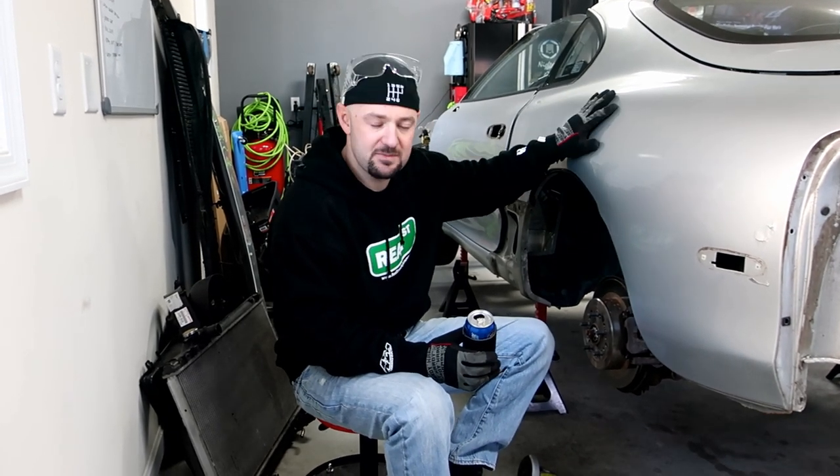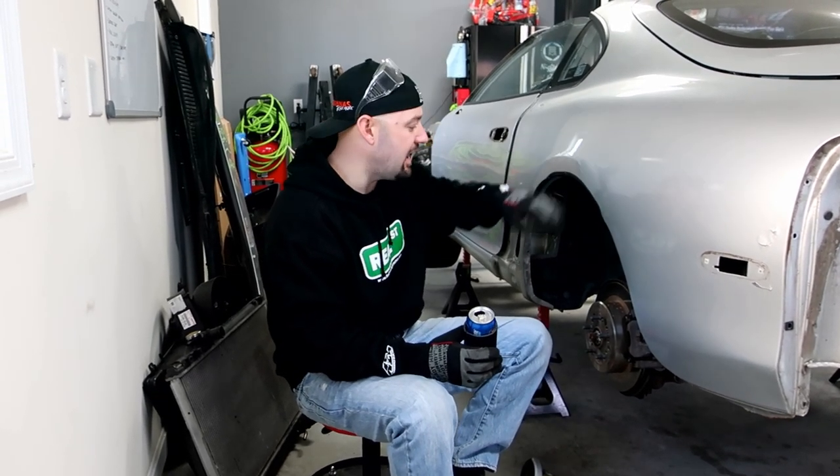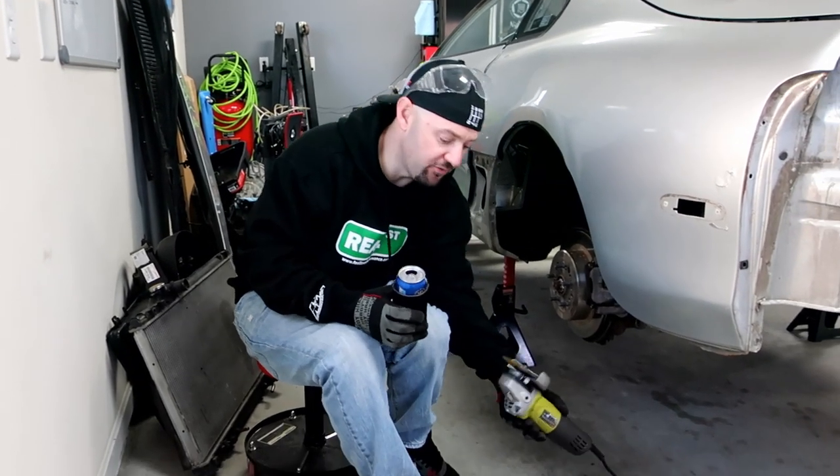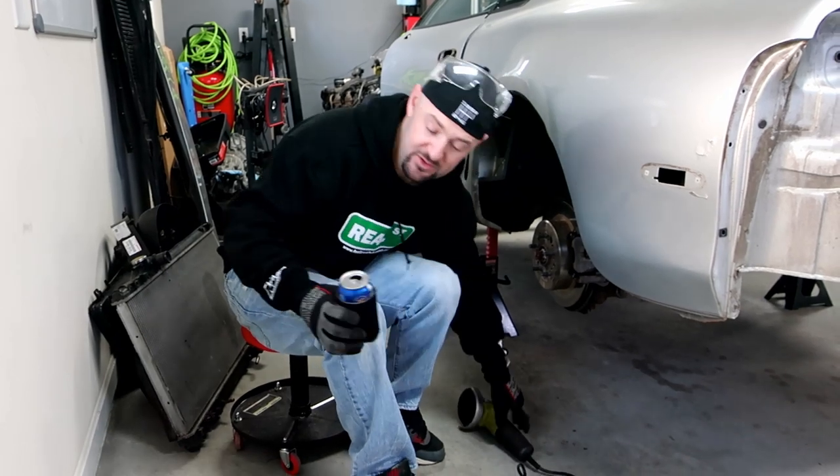I wasn't sure if I wanted to do this, but I figured if I'm going to go ahead and paint the car, I'd rather do it now than after paint, just to be safe. So I'm just going to go ahead and handle it now and get it figured out. The best way to do it is just take a cutoff wheel and then a grinding disc. There's no real science to it guys — just watch and you'll see.